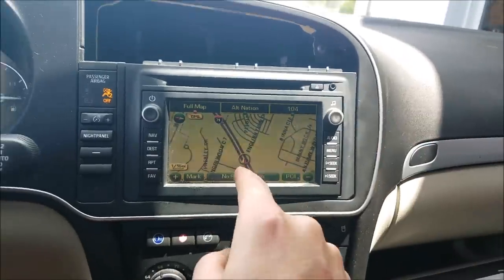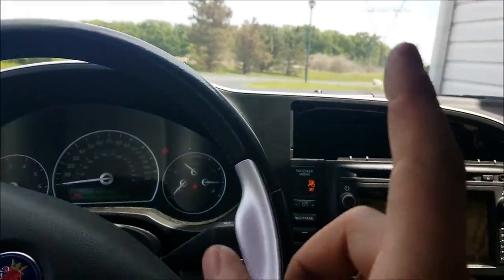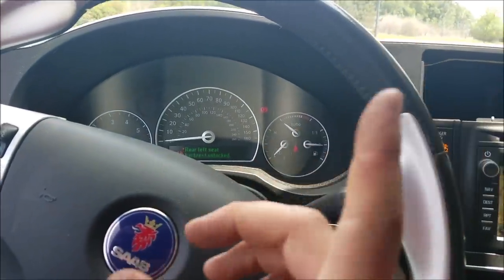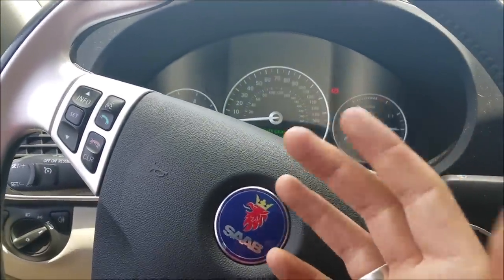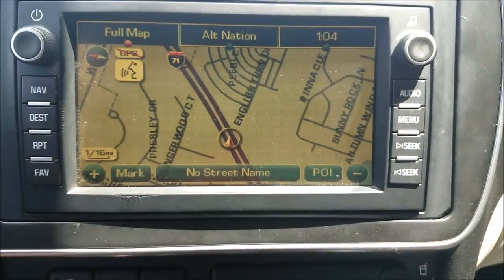Hello, my Saab friends. Today I'm going to show you how to take your sat nav radio that we hooked up in parts one and two — we had an issue — so this is part three, which shows you how to activate the voice commands and directions.